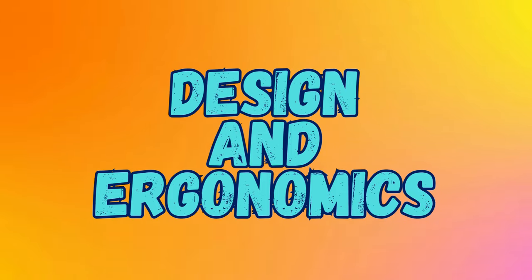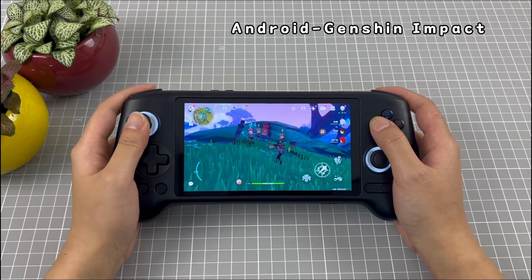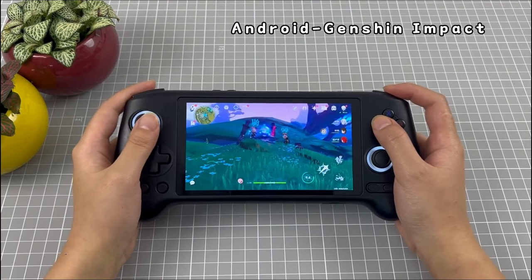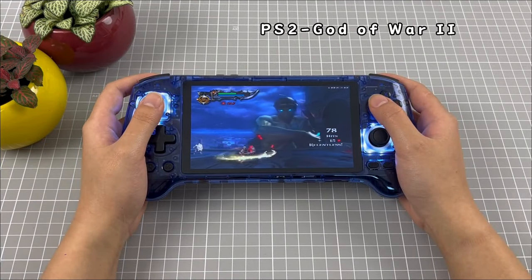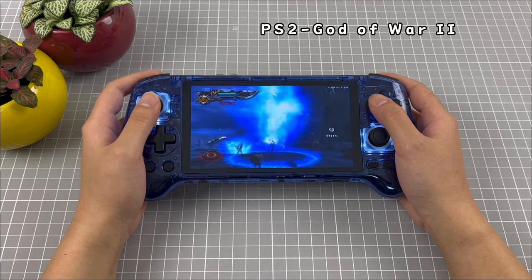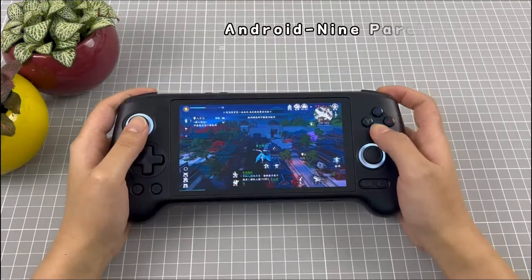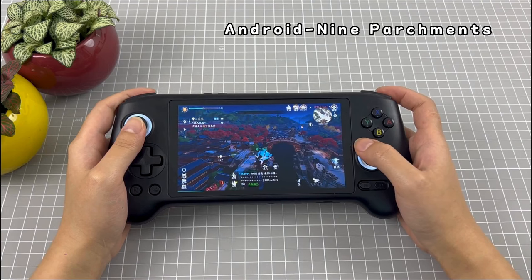When it comes to design and ergonomics, the RG556 boasts a more ergonomic and comfortable design, with a rounded shape that fits snugly in the hands. Its controls, including the analog sticks, d-pad, and buttons, are well positioned and responsive, ensuring a smooth gaming experience even during extended play sessions. The device's larger size, however, may make it less portable compared to the Retroid Pocket 4 Pro.